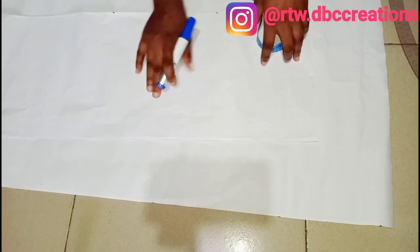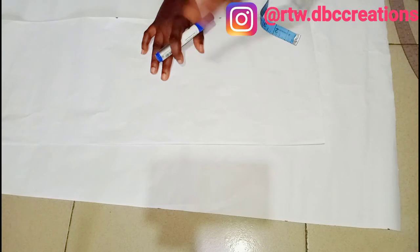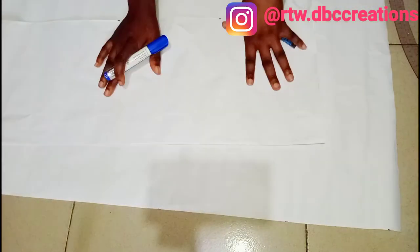Hello guys, welcome back to my channel. If you are new, make sure you subscribe, give me a thumbs up, then drop your comment down below. So today I'm going to be showing you guys the easiest and simplest method on how to draft your blazer sleeve without wasting much of your time. Let's dive into the video.